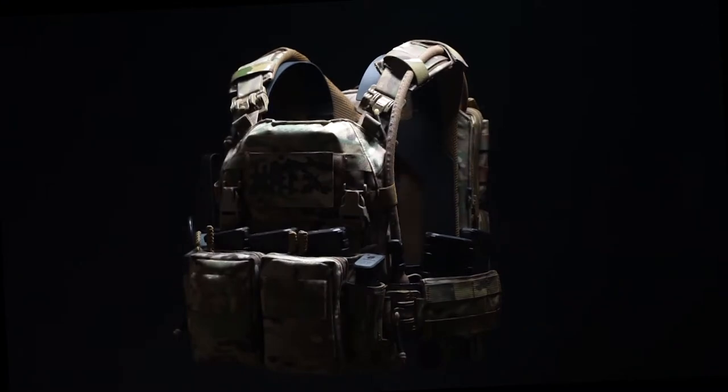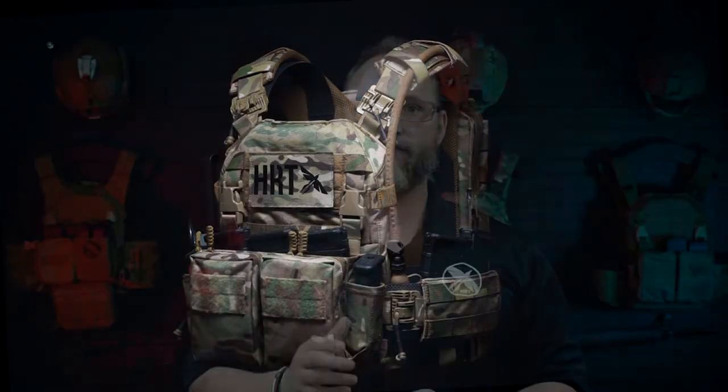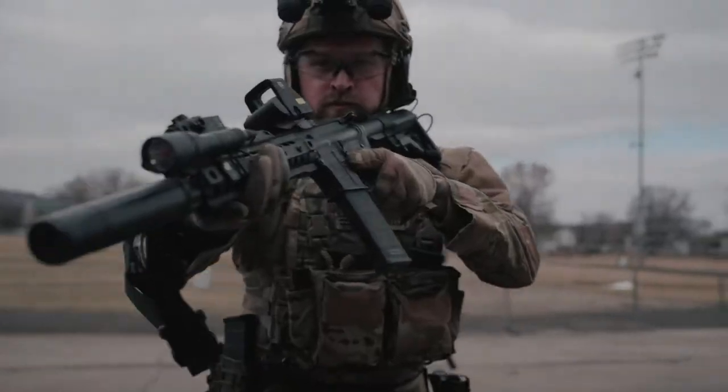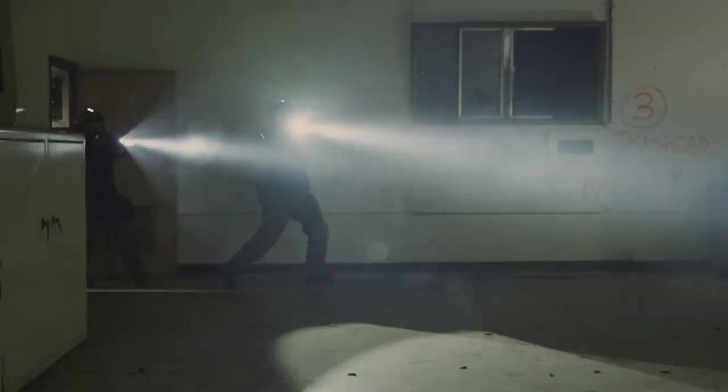This is Chris from HRT. Today we're going to be discussing the load-bearing adaptive carrier, otherwise known as the LVAC. HRT saw a void for a full-feature carrier that can offer all-day comfort while still remaining lightweight and easy to use. So we set out to design a carrier that can comfortably carry weight for extended periods of time, all without breaking the bank. There are four main areas that make this carrier the most comfortable on the market, so let's dive in.